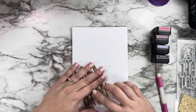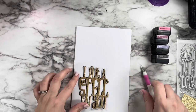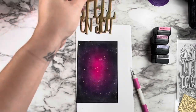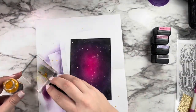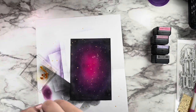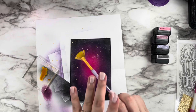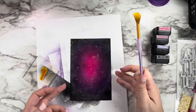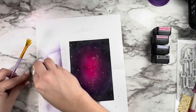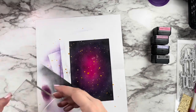I cut my die cut sentiment out of gold glitter cardstock and also a piece of plain black cardstock, and you can see I'm gluing it slightly offset to give it a nice border — I wanted to make it as legible as possible against the bright colors, and that little drop shadow in black helps pop the font. Then I went back in to add even more gold shimmer to create drama on the panel. I watered down some shimmer spray and used a fan brush to tap for a fine mist of gold, then went back with the bottle nozzle directly to get bigger, bolder drips.